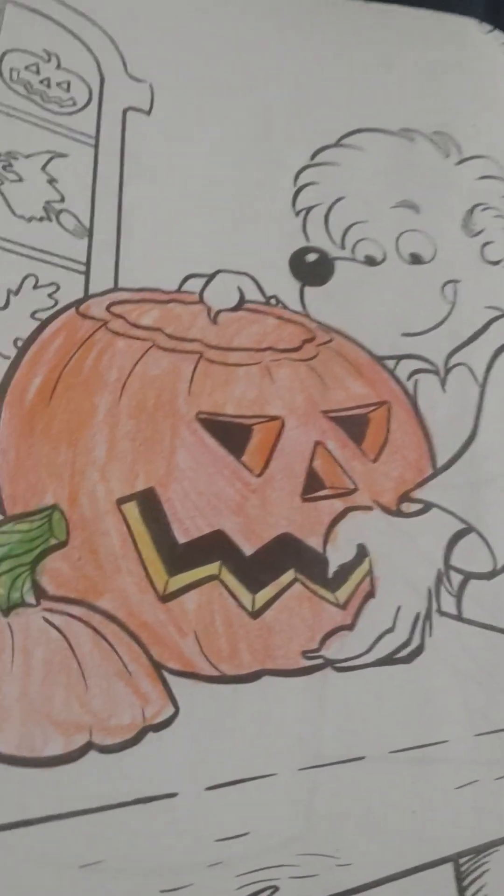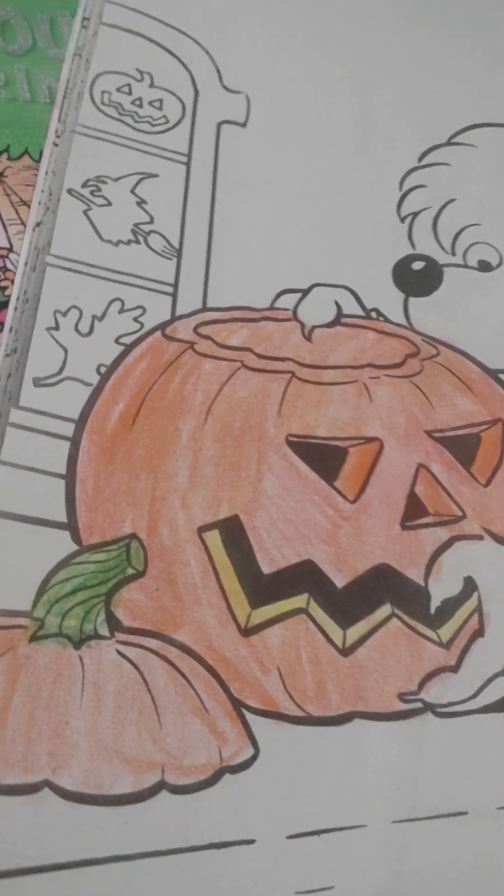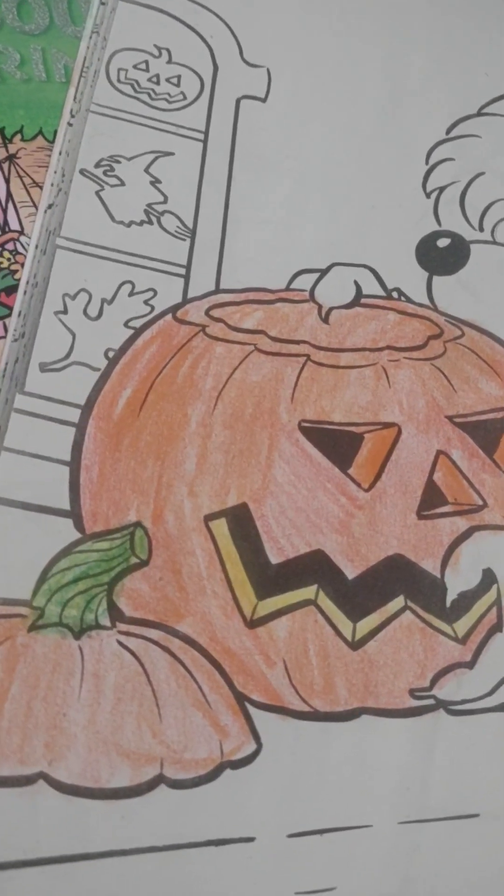So that's all for today, boys and girls. I hope you enjoyed this short video. Have a happy Halloween! Bye-bye!